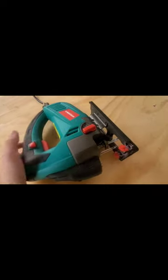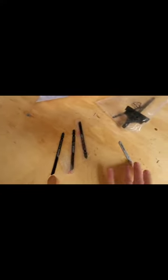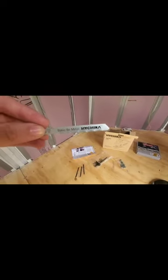I got the jigsaw loaded. Out of all the blades I chose one that says it's for metal. I already screwed the holes for the frame - it was a little bit off but I have about a quarter inch to work with, so it should work out perfect.